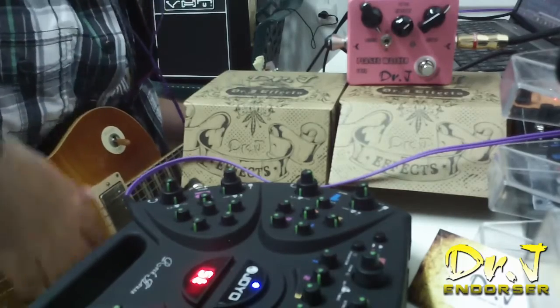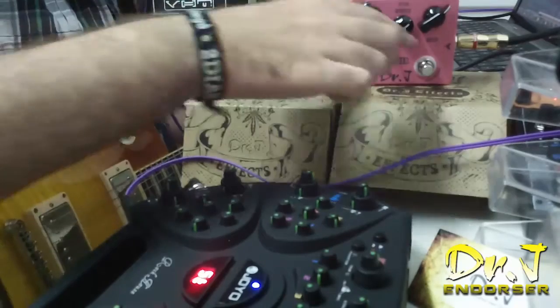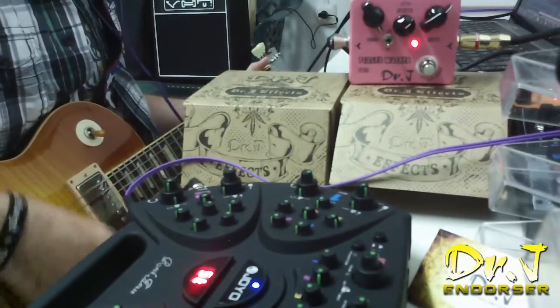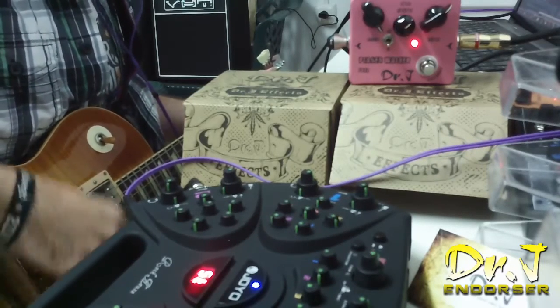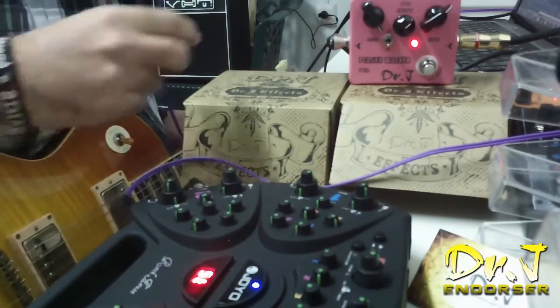Estoy usando el Joy American y la Tokai LS140UF. Activamos el pedal. Es un sonido bastante clásico.